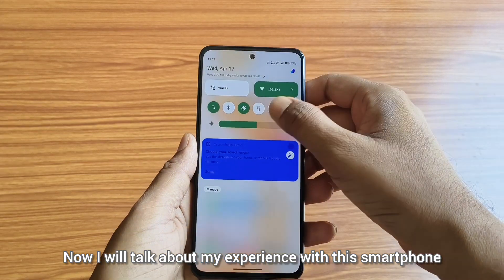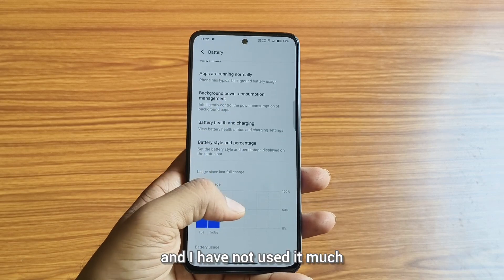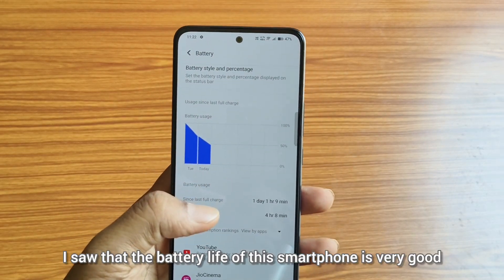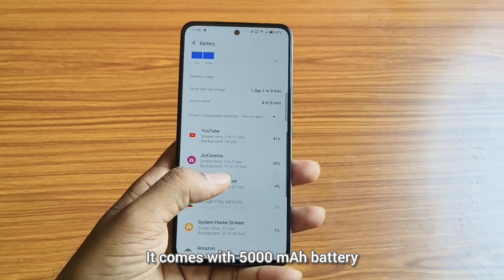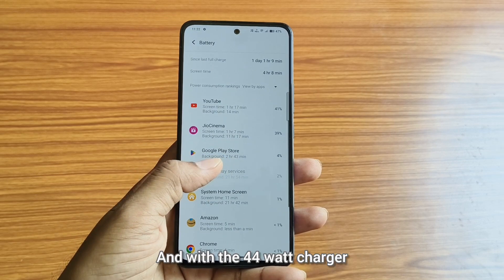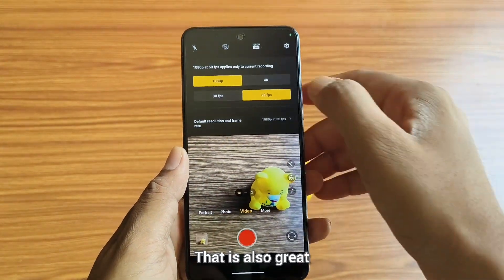I have been using this smartphone for about 20 days and have not used it heavily, as it is my secondary device. But in my testing, I saw that the battery life of this smartphone is very good. It comes with a 5000mAh battery, so you can expect a screen-on time of about seven hours or more. With the 44-watt charger, you can charge your device in one hour and 15 minutes, which is also great.